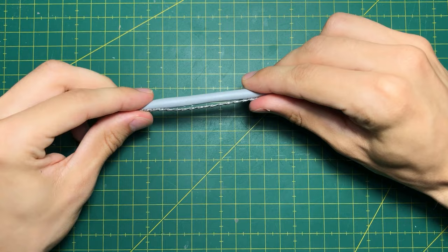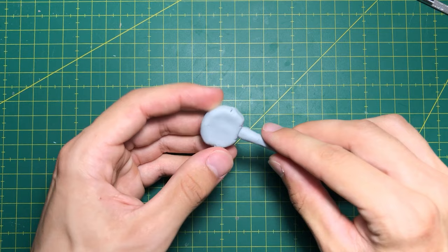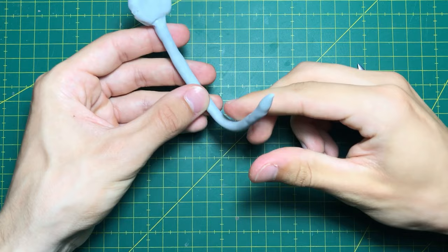For the tail I used a strong wire with enough strength to hold the clay. When joining pieces of clay, make sure they are well attached, otherwise it could easily break after baking.